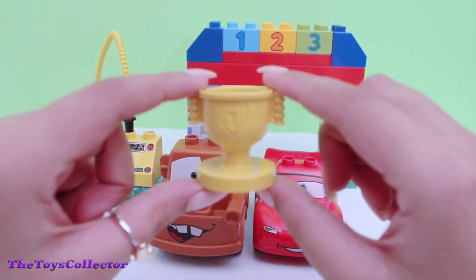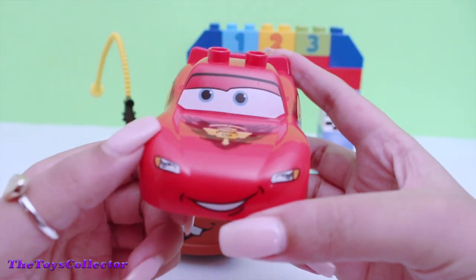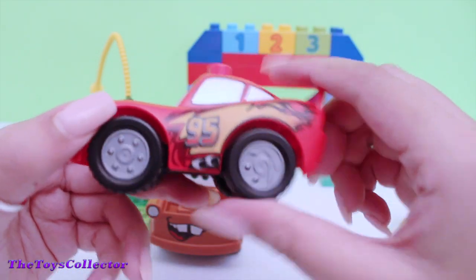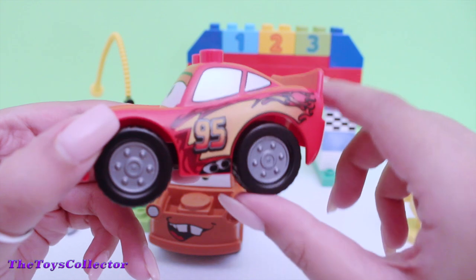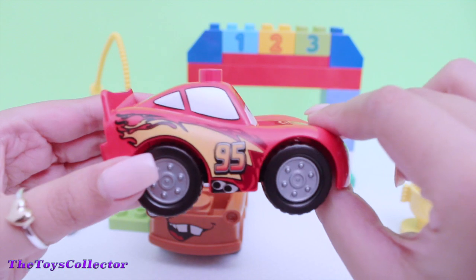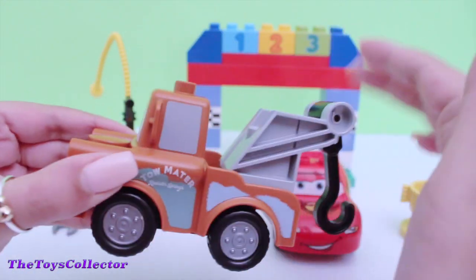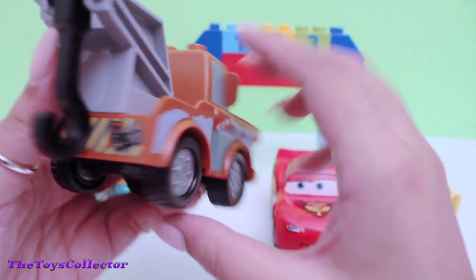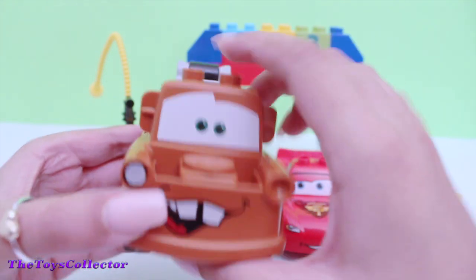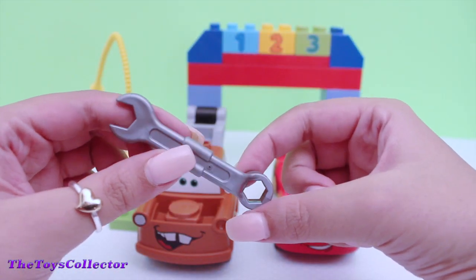There's an award for the best car. Here's the super fast Lightning McQueen. The wheels also move. The tow truck. Tow Mater. And here's a tool that we can use to fix their tires.